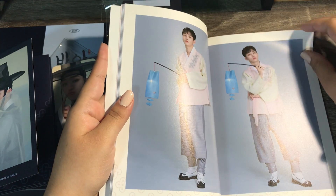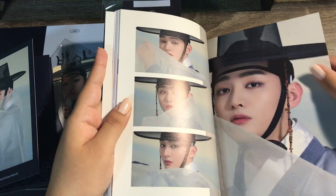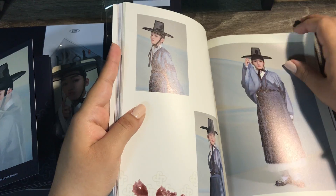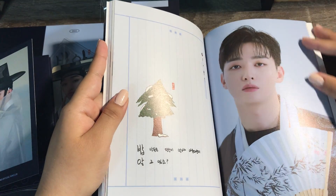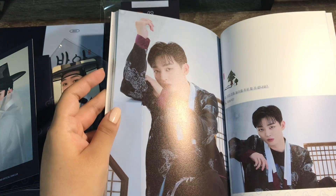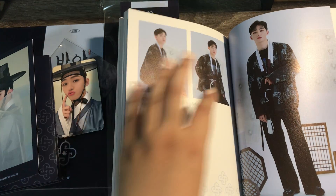There seems to be notes and like questions and answers, and it's all like photo shoots and poems and questions. I'll read them thoroughly later — I'm just trying to show everything. This looks so cool.